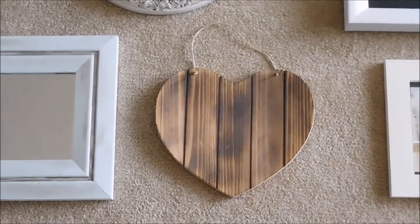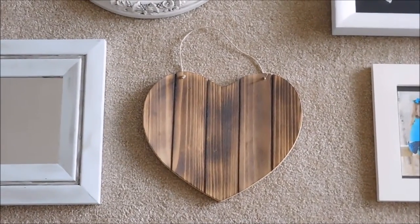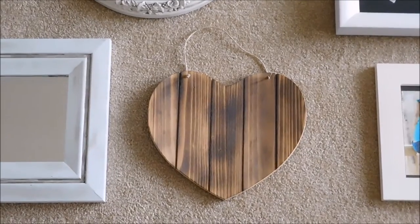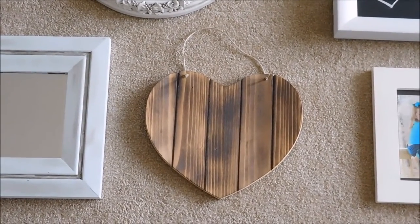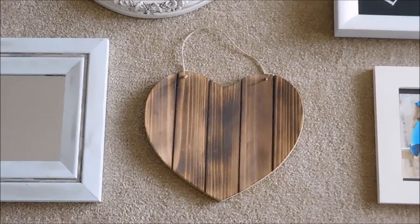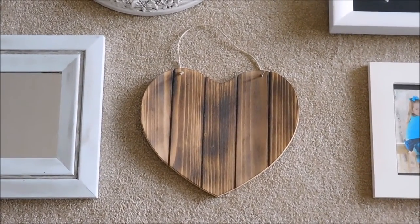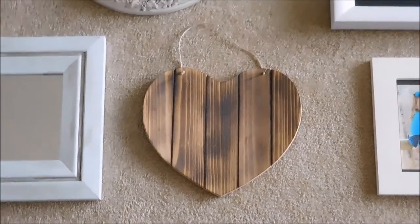This piece I got from Target in the dollar section several years ago. I just bought it because I liked it but never knew what I wanted to do with it. So I used my dad's torch to burn the wood to give it a rustic feel, and I'm going to put that on the wall.